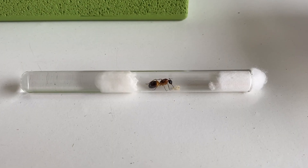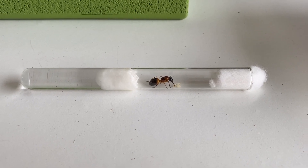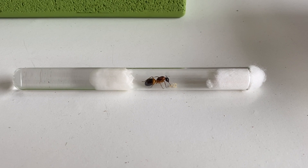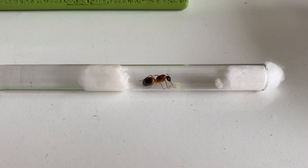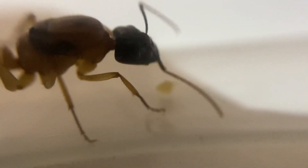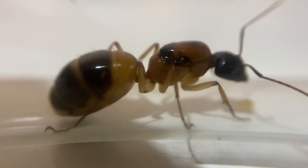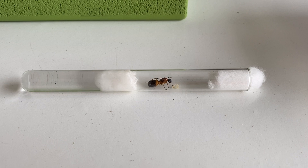Let's get into setting up a queen — basically it's the test tube setup as shown here. On the left side you can see the water reservoir, plugged up with cotton wool so the water soaks in. The queen can drink from there, and it also keeps the chamber nice and moist. She has plenty of room to move around, and you don't want too much room since they like to feel safe. She'll begin laying eggs in there, and the other end of the test tube is plugged with cotton wool so she doesn't escape. Keep it somewhere dark and cool.